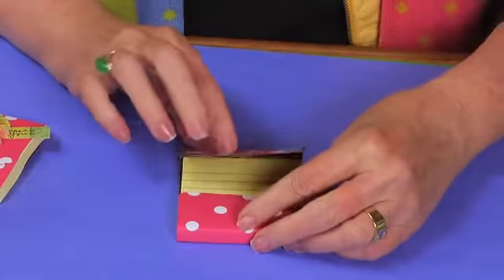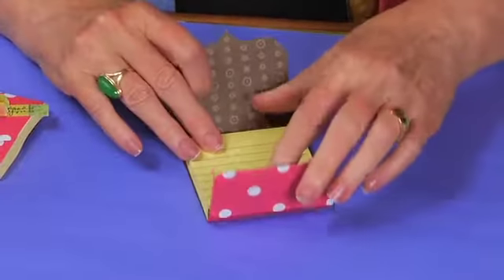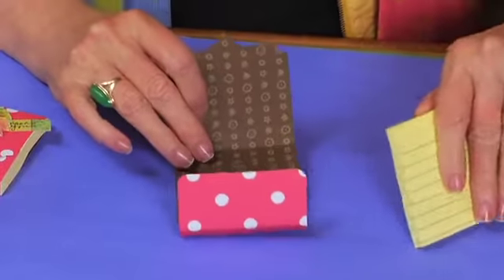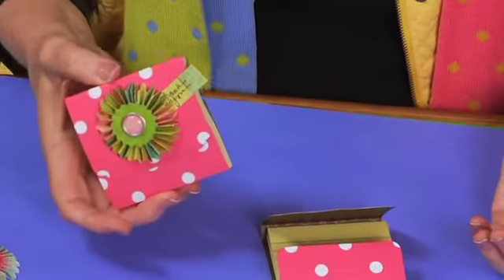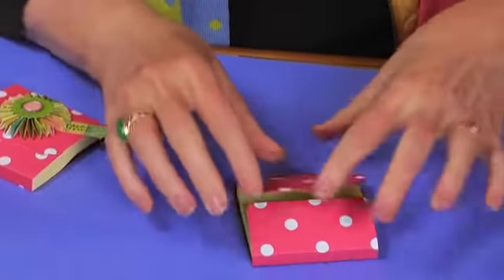Brenda likes to put adhesive and attach the tip so it stays permanently, which makes it more permanent. I kind of like the idea that you can take it out and put a different one in — but it fits so nice and snug that even without glue it stays in there nicely once the holder is created.